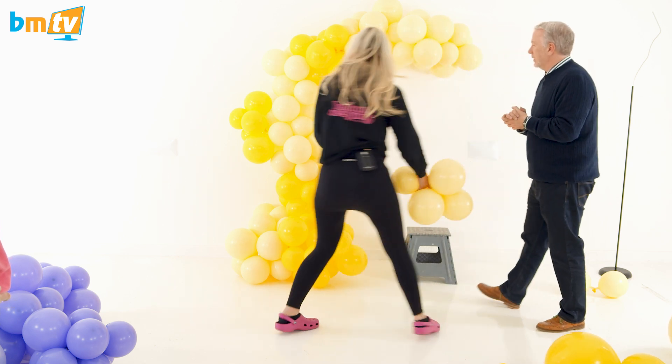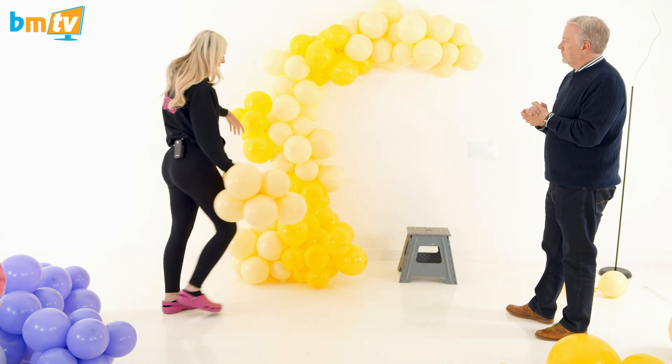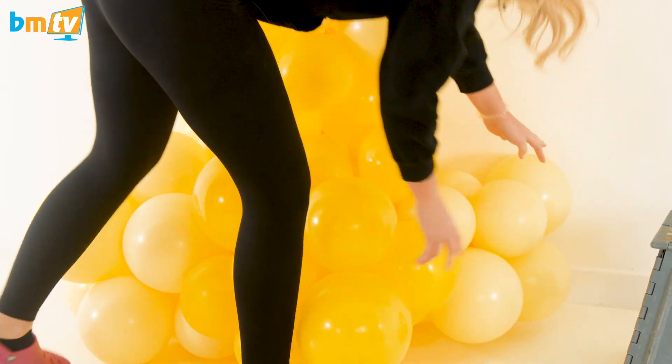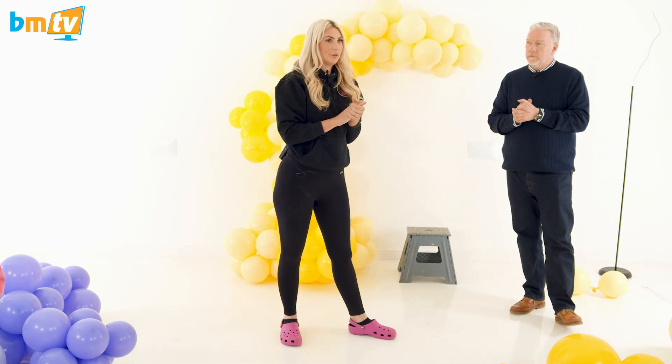Here you can start to see how it's no longer straight because you've built on the bottom, and then you go up. Just want to add some more at the back down here. Don't worry — you're just using 12-inch balloons at the minute. You are going to add 5s and 18s to get the texture and different depths to the garland, so do not fear.